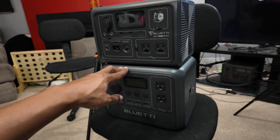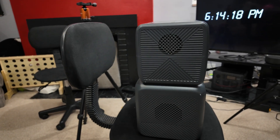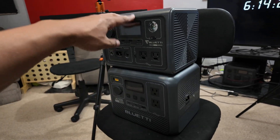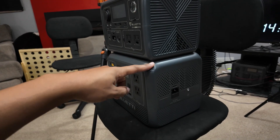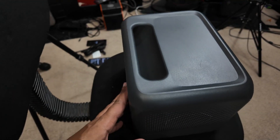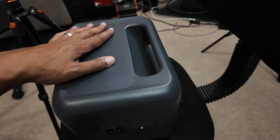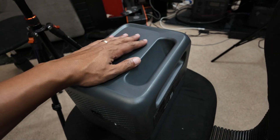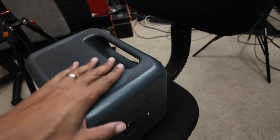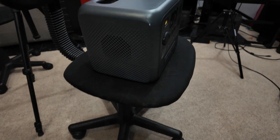Now let's talk about design. This is the AC50B on the bottom and this is the EB38 on the top. There's not a great big difference between these two devices in size and form factor — it's very comparable. This one has a puny 268 watt hours and this one has 448. I think they actually did this handle right. There's another power station out there comparable to this one that has a weird handle. I like this handle approach where it's built into the form factor of the device. This device is very light — it's about 15 pounds. It has fans on the sides, typical stuff, but I like the design.